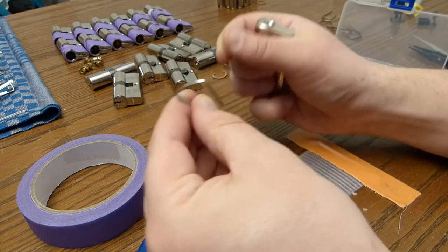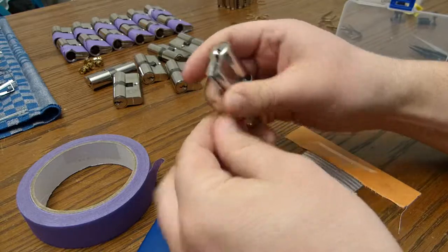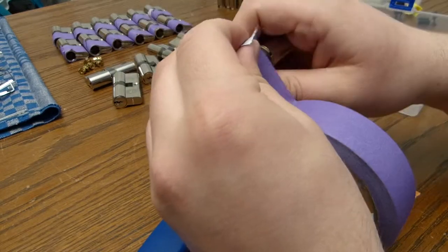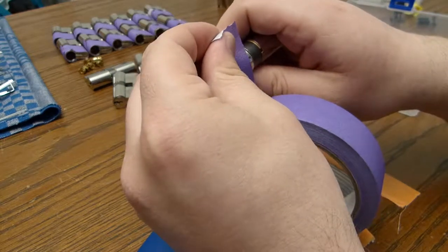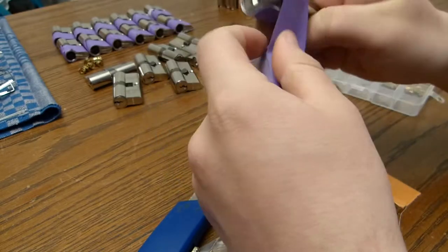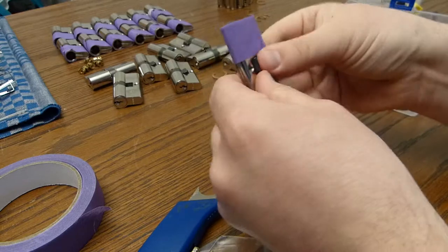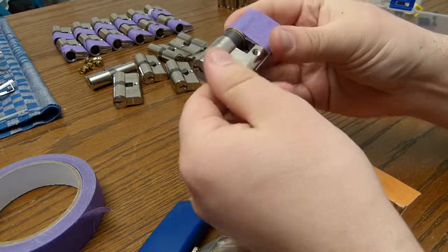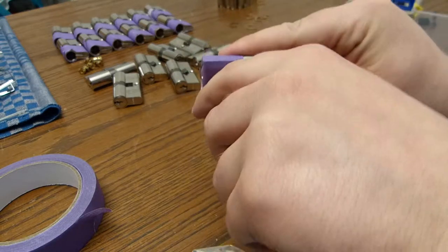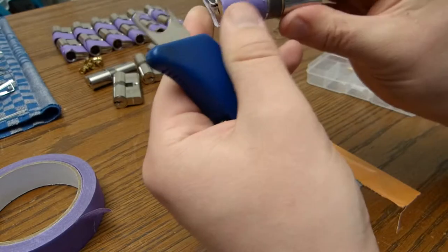I've got a clip. This will trap the key pins in the lock. I'll use a piece of tape to stick it all down. I'll use a clip remover to remove the c-clip, or bendy clip, or whatever you may call it.